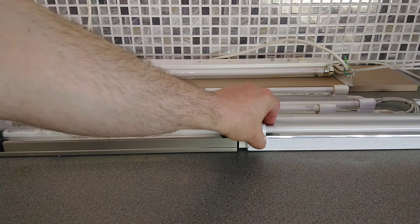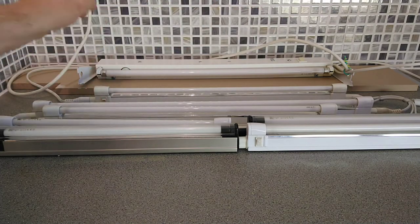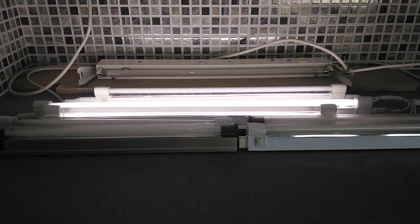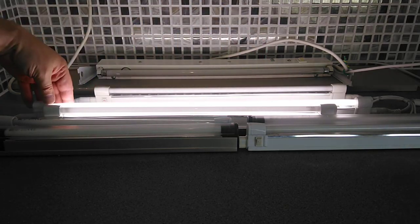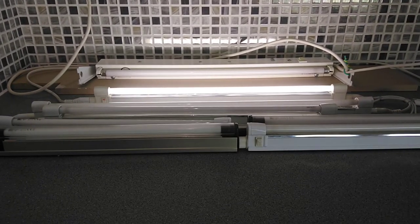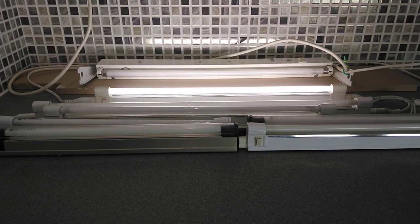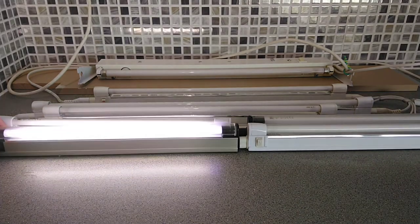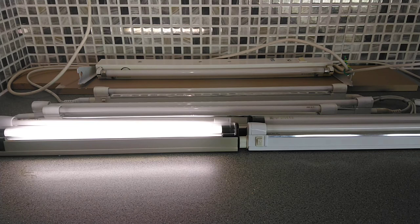I'm also going to run the power meter so we can check what each light is drawing. I'm not going to bother with the amps — I might put that in the comments below. The 20 watt light is running at 20.7 watts. The 16 watt one is running at 15.5 watts at the moment, and one of the 10 watt ones is running at about 10.3 watts.